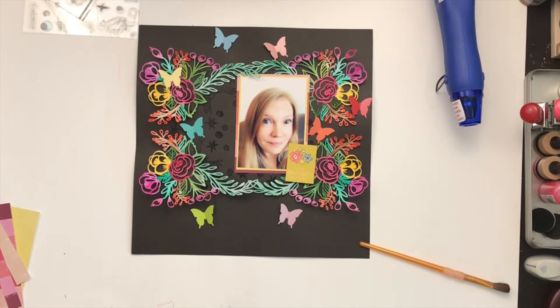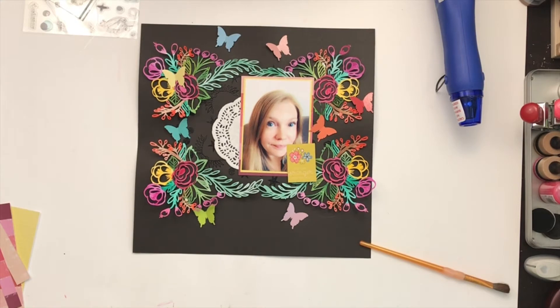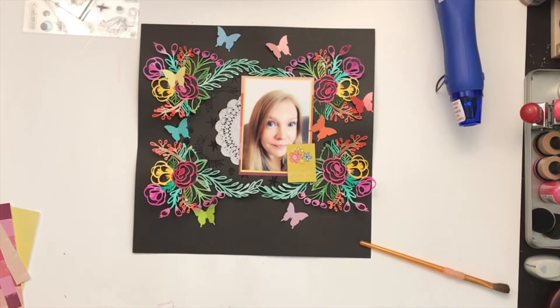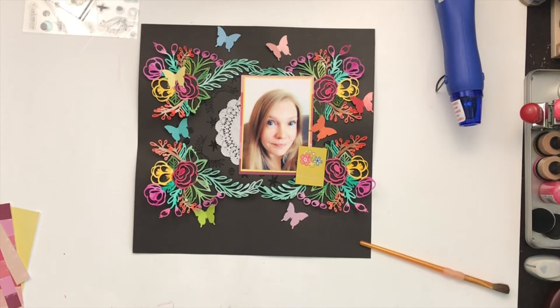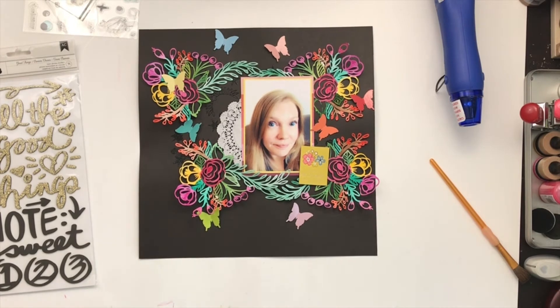I'm going through my doily stash trying to find one — I just want a little peek of one, kind of somewhere for my title to rest on. I had this little cut-off piece that I'm going to stick over there.